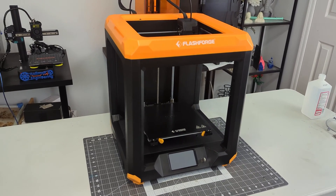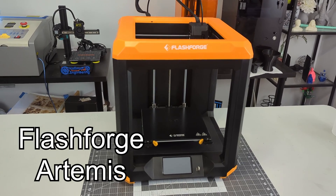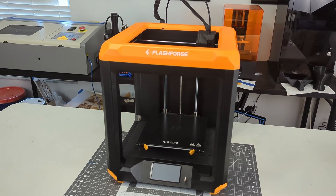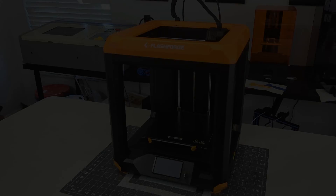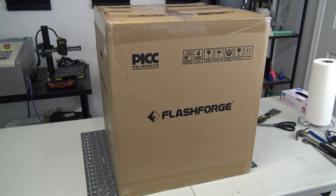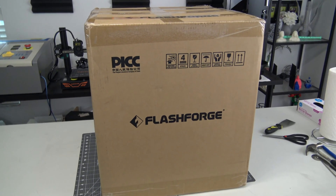Hey everyone and welcome back to Hoffman Engineering. Today we are taking a look at the Flashforge Artemis 3D Printer. This is a stylish printer, fully assembled out of the box, and has features that sound great on paper, like a full-color touchscreen and Wi-Fi connection. But how well does it work in practice? Let's find out. This printer was sent to me for review by Flashforge. They aren't paying me for this review, and everything I say is my own honest opinion after using this printer for the last month.